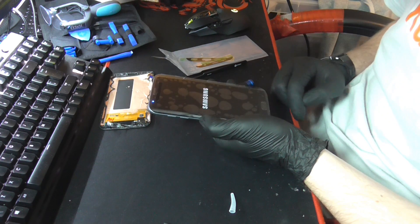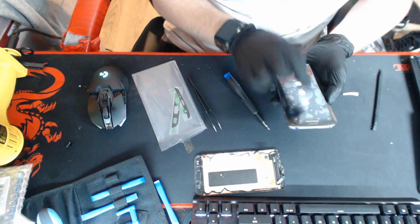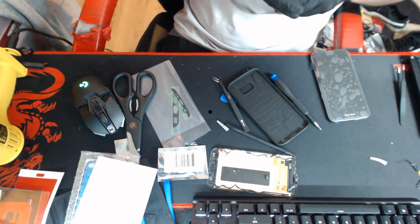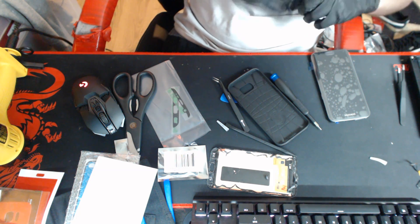Turn it off — I forgot to put the new home button in. Turn it off and put the new home button in. I think that'll do for today, and I'll come back when I've got the last piece and get it all finished. See you then.